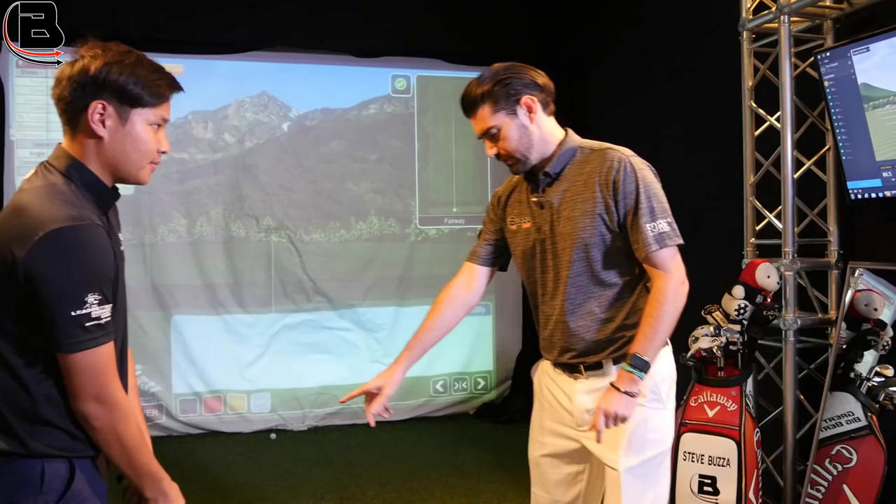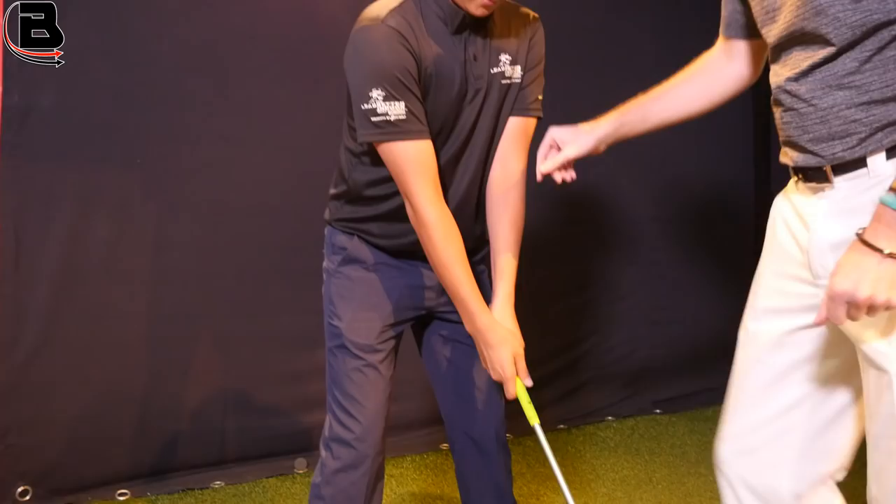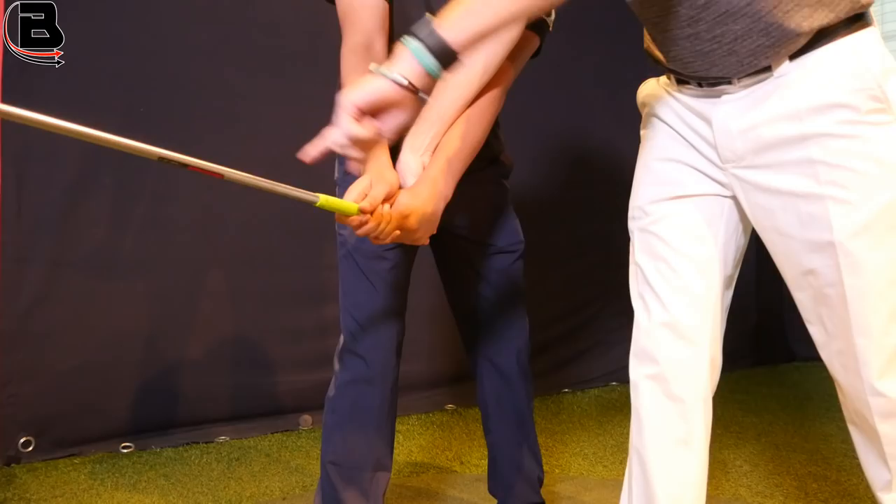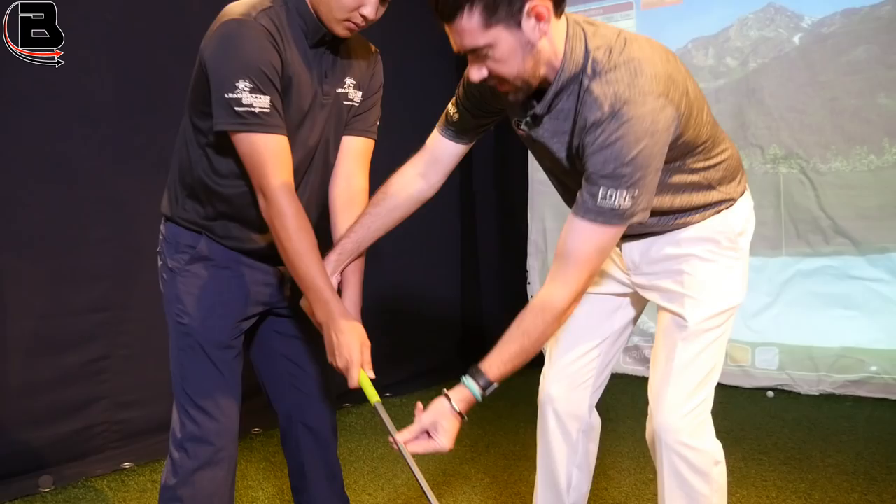Set up as if you were going to get ready. The feeling that I've been using — and this is what I do — I come in with my thumb on top and I'm pushing down with the thumb. What that does is pull the club out, and we'll see how the club ends up coming outside. So pushing down with the thumb.